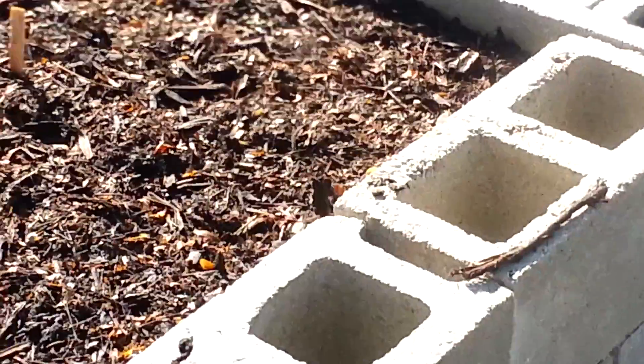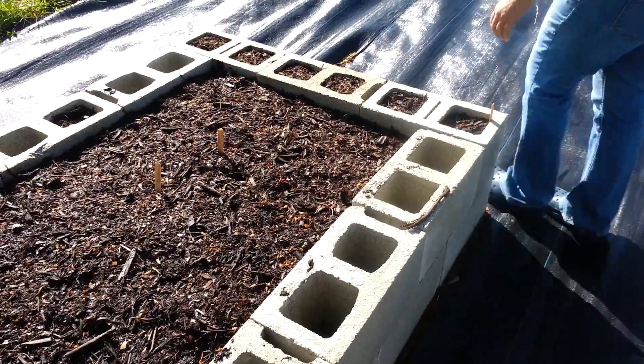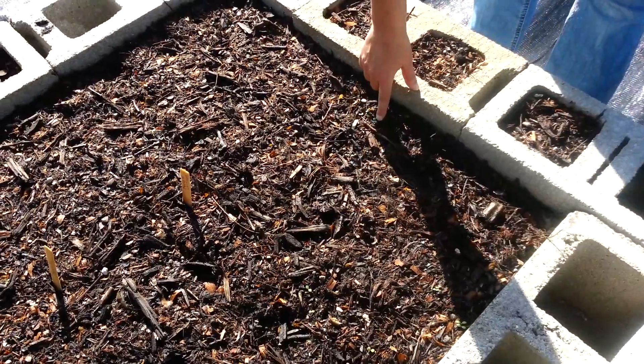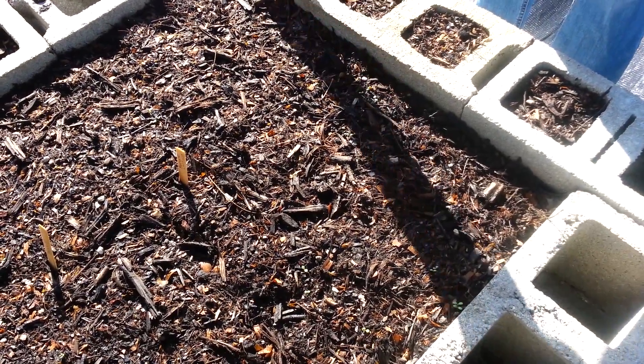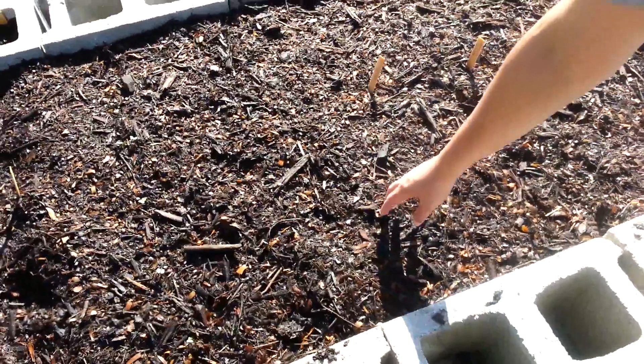The second plot I planted four days ago. Again everything is from seed. This is romaine lettuce — there are little green leaves popping up.